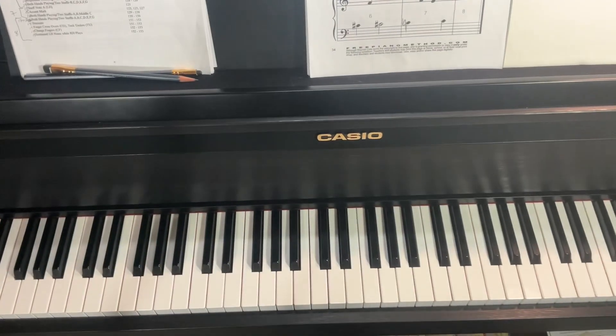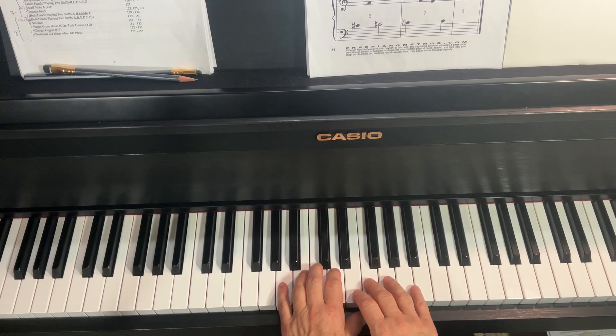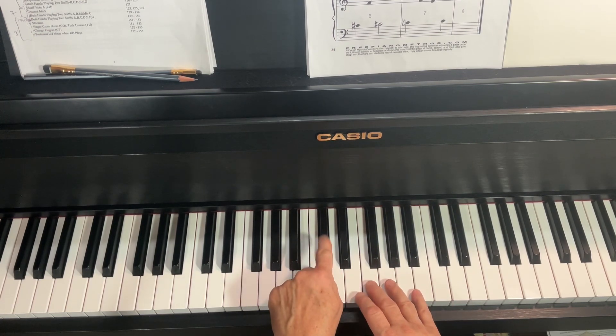And here is Mountain Echo. I'm going to have three on middle C and three on F, but I'll have finger two on the C sharp in my left hand, and my right hand finger two will play E.